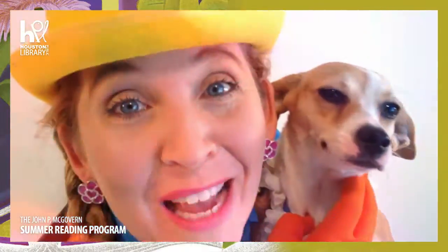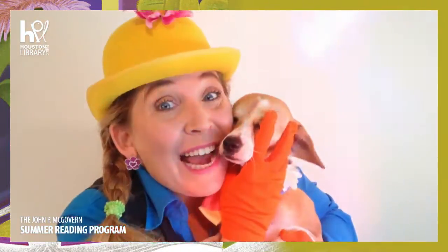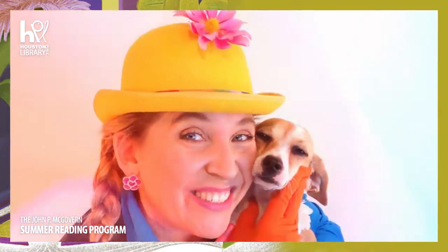Hi my Jellykins! It's Jelly and Coco from the Jelly Belly Schmelly Show! Are you ready to make a fun balloon on Balloon Surprise Time? I know we are! Mwah! Let's go make a fun balloon!